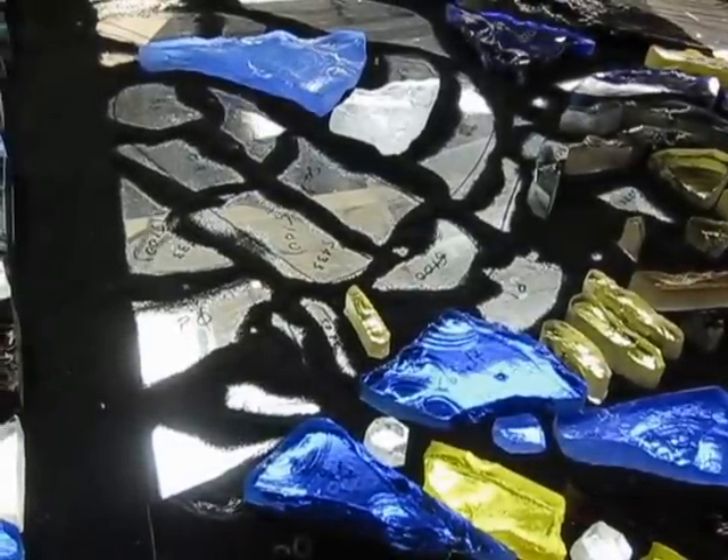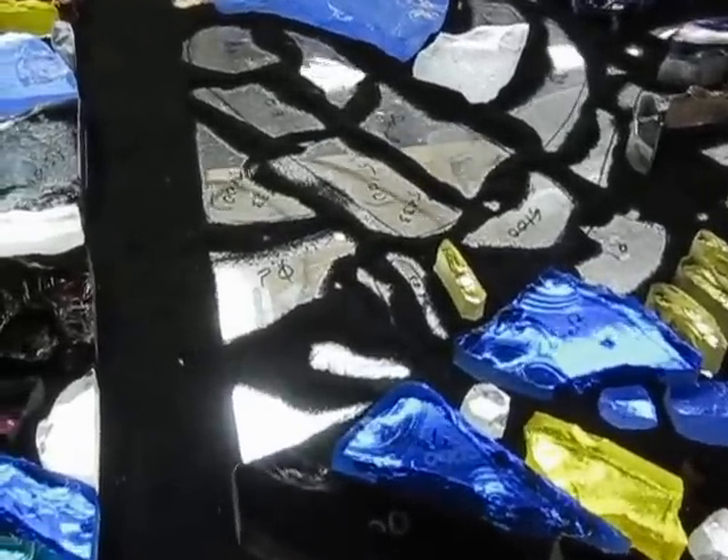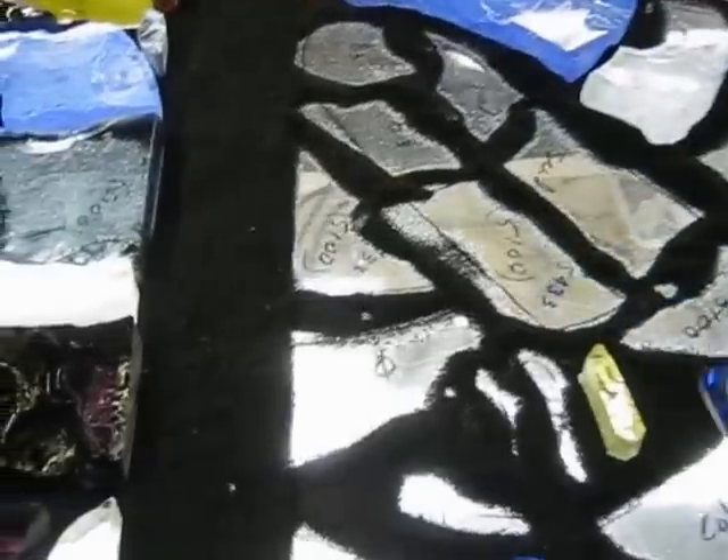This is a dalle de verre that's being produced in one pour rather than two. The glass is cut and faceted the same way for both techniques.